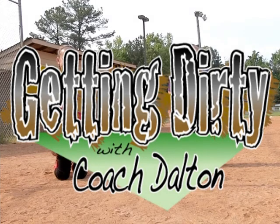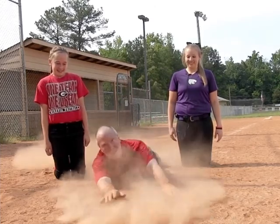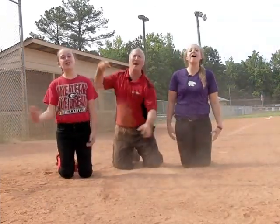Hi, welcome back to another exciting episode of Getting Dirty with Coach Dalton. I'm Amanda. And I'm Lauren. And I'm Coach Dalton. Hope that you're ready to get dirty!